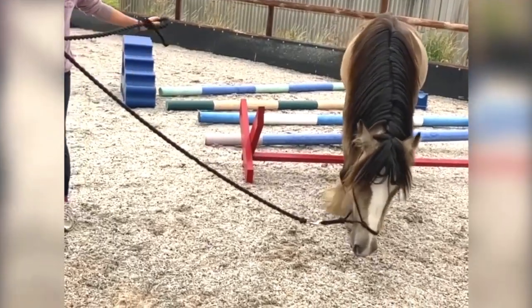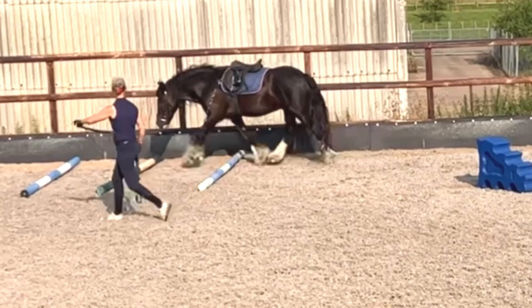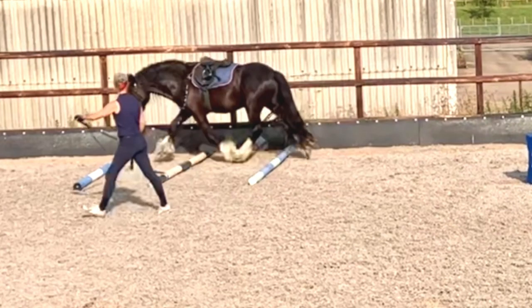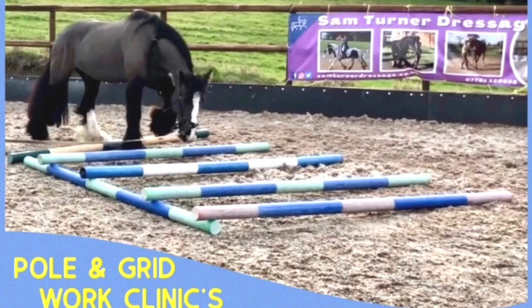These next few clips are a lot more advanced — this is Duke several weeks down the line. You can see really stretching and the diagonal pair — lovely, that was sustained trot. Now we've got dear old Cedric — look at the pots. These are Aviform supplement tubs — great pole raisers, guys, doesn't cost anything. Or you can use another pole. So you can do pole and grid work, ridden or in hand — just a few ideas.